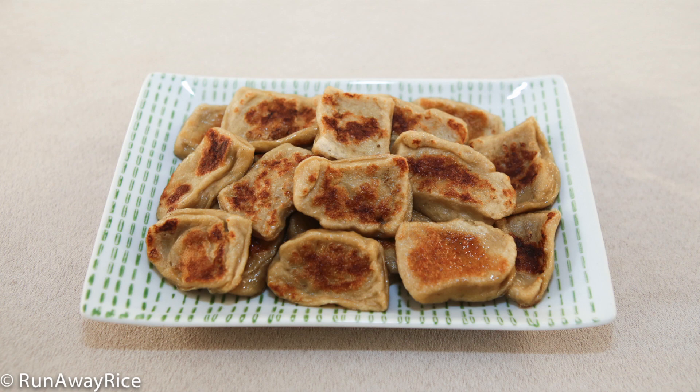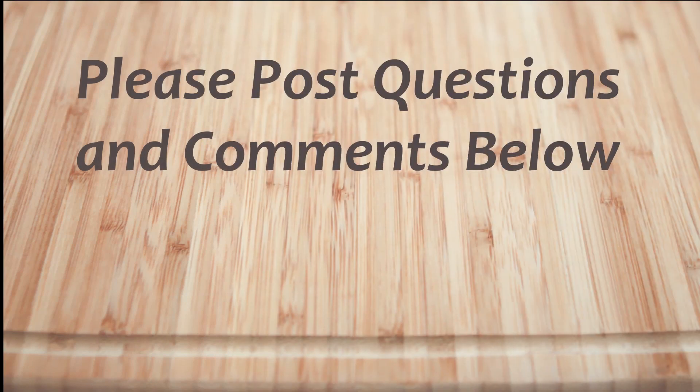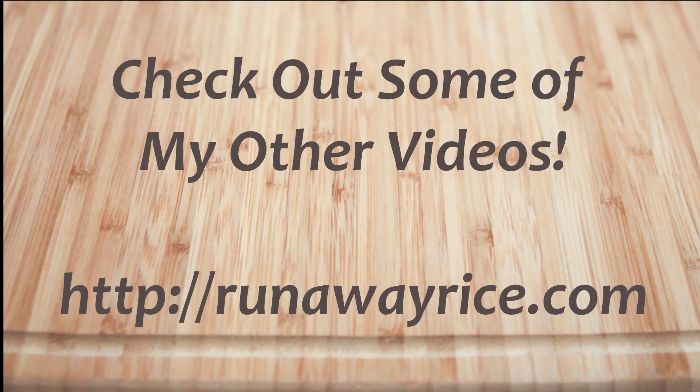Thanks for joining me. I'll share more vegetarian dishes in the near future, so please check back. I hope you've enjoyed this easy how-to video. If you have any questions or comments, please feel free to post below. For full recipes, check out RunawayRice.com. I work on new recipes each week so please subscribe to my channel to stay tuned. This is Drang wishing you good eating and good health.